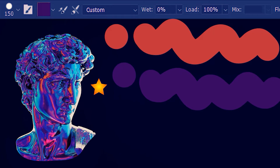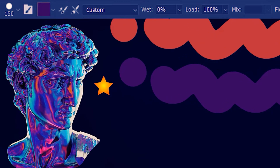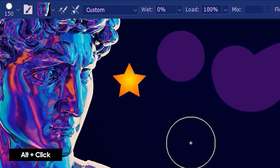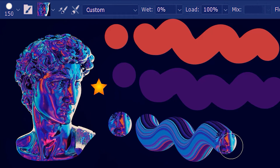But what if I want to sample a gradient and then paint with it? For that, we'll have to go to this drop down and then uncheck 'load solid colors only'. I'm gonna sample this part over here. So now this is our brush tip and we can also paint like so.